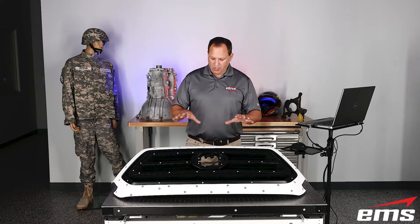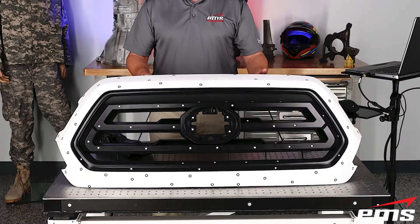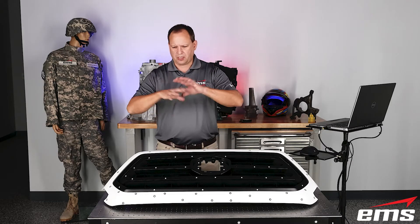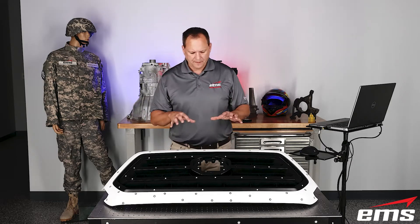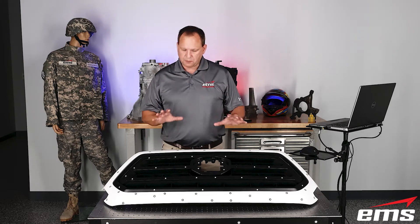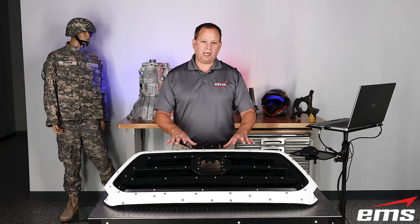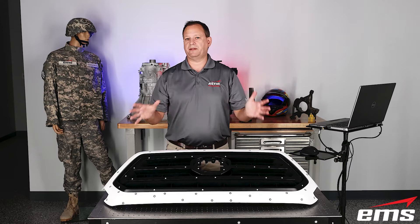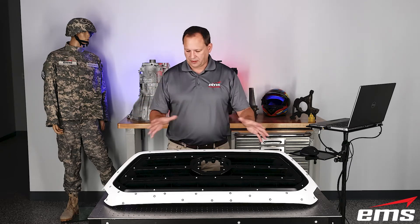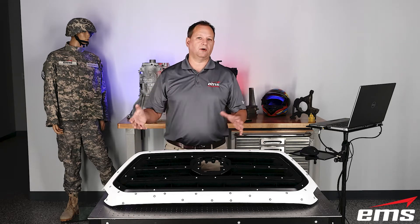Now why would we do that? Well, if you look at this, this is a grill for a truck, for a vehicle. Let's say we're in a production environment or facility and we just want to do quick scans on parts, especially parts that maybe flex or move. Maybe in this state it's fine, but the minute we mount it on the vehicle, it may get torqued or flexed with another assembly of parts. Now, we could target it up and then 3D scan the whole thing.